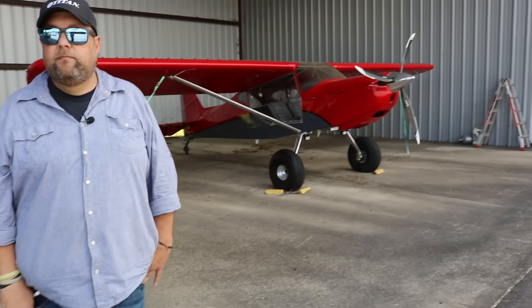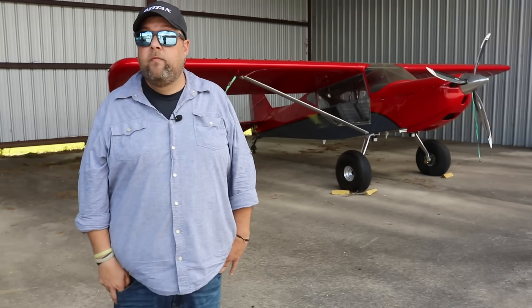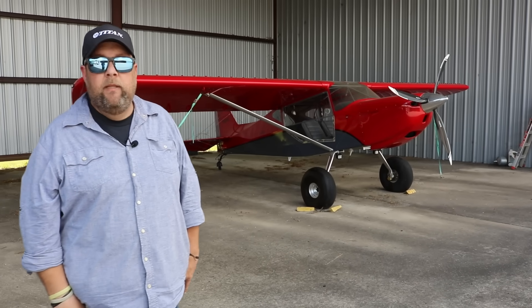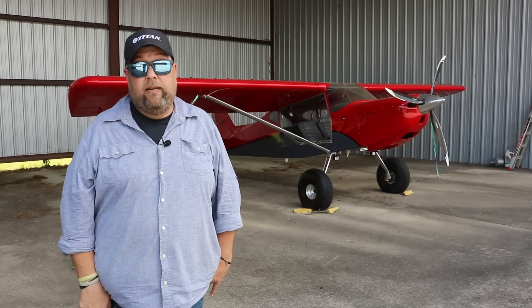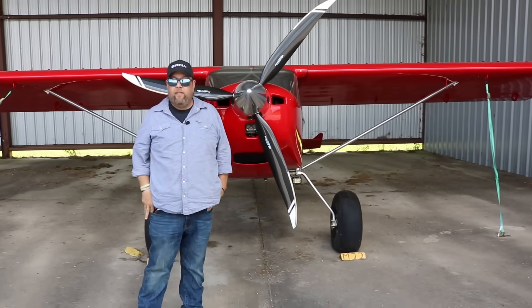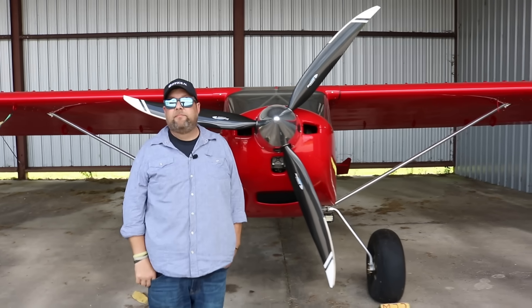The only difference I notice is that either you or somebody installed some vortex generators on top of the wing. The builders had installed those, and it has a very, very low stall speed — in the low 30s.